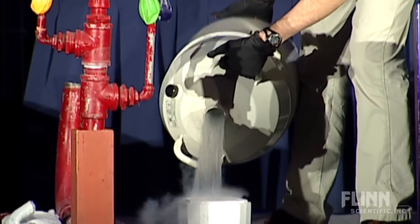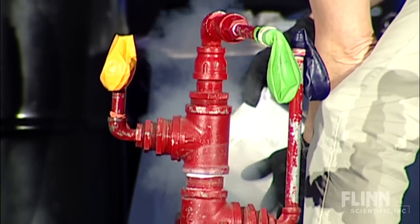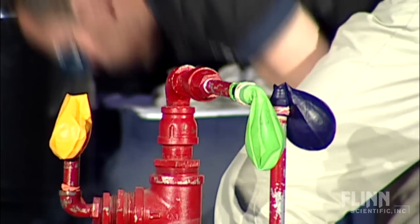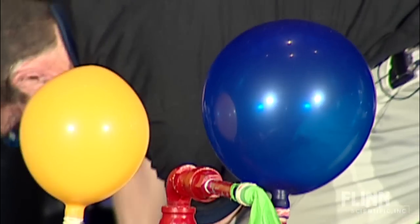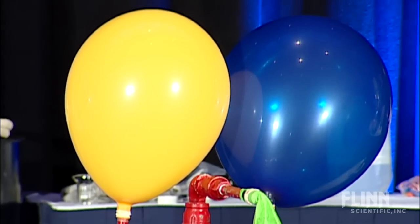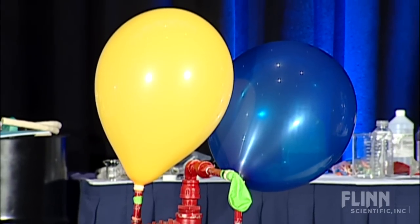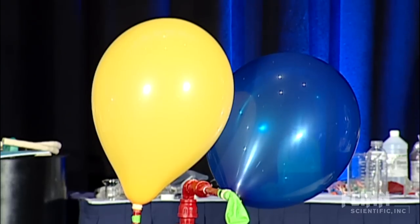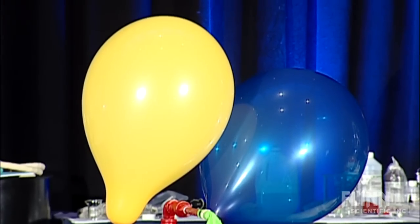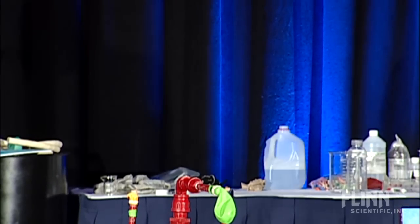Maybe a little bit more nitrogen in there. Just don't breathe the nitrogen if it spills. Got to measure very carefully. There we go — 600 times! Those gas molecules actually expand 600 times or more when they turn into a gas and spread out like that. That's the giant balloon blower upper. Highly technical.